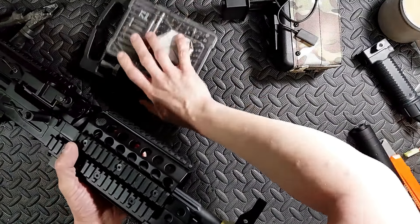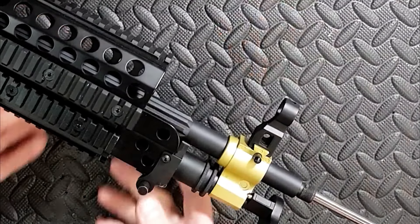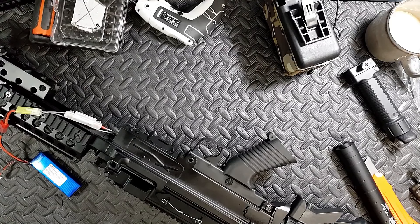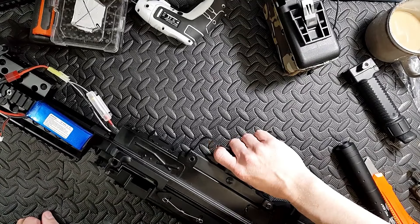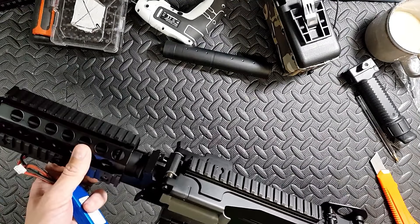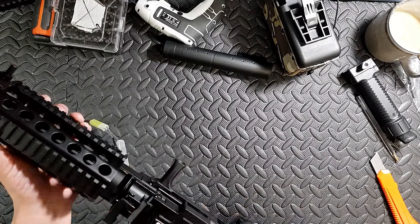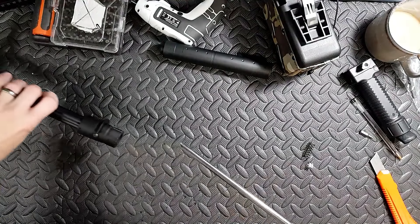It looks like it's already got an extended tight barrel in there. I quite like A&K guns — I think you really do get what you pay for. I like the M4 series; as a base gun they're brilliant. The accuracy is fucking terrible though — it looks like it's completely pissed off to the left. So the first thing I'll do is check out the barrel. Yeah, that is fitted like fuck.